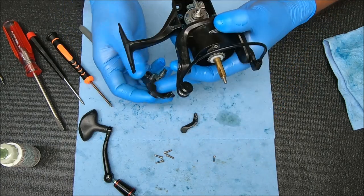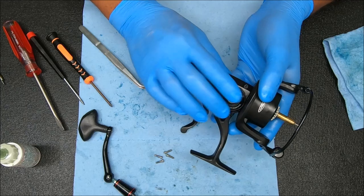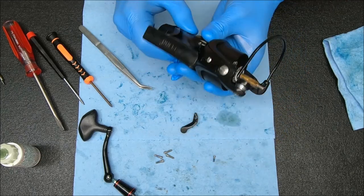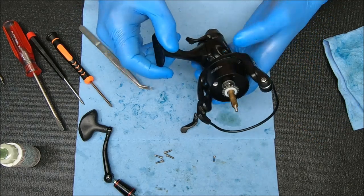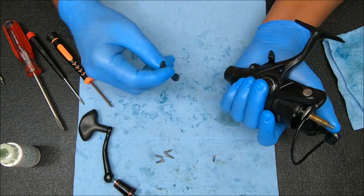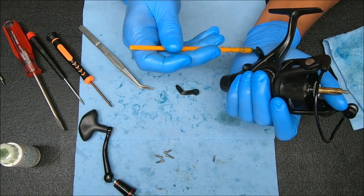Now let's turn this over and just push it straight down — it should just fall into place, just like that. Shouldn't be much struggle for that going through, lined up properly. Now we can take this, line those two up — let's get some grease right around here.